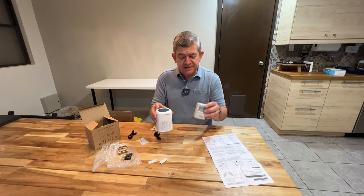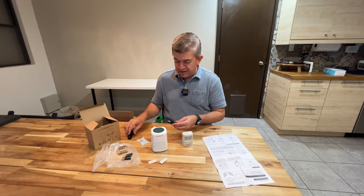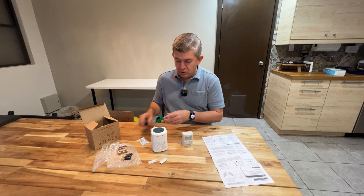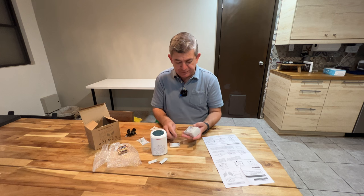Both units, the motion detector and the actual alarm, will work connected to a USB-A port or with batteries. We are going to test it with batteries.